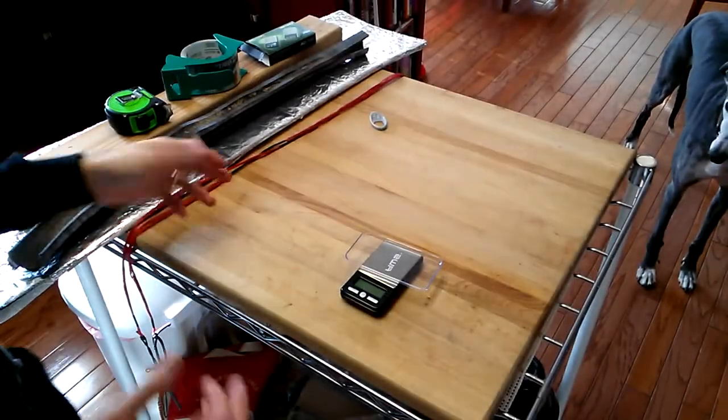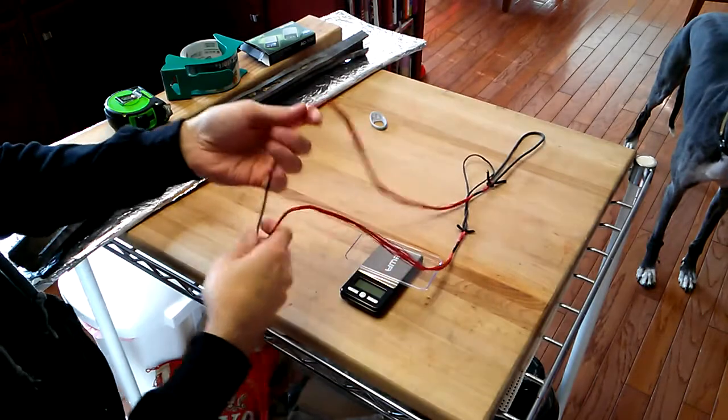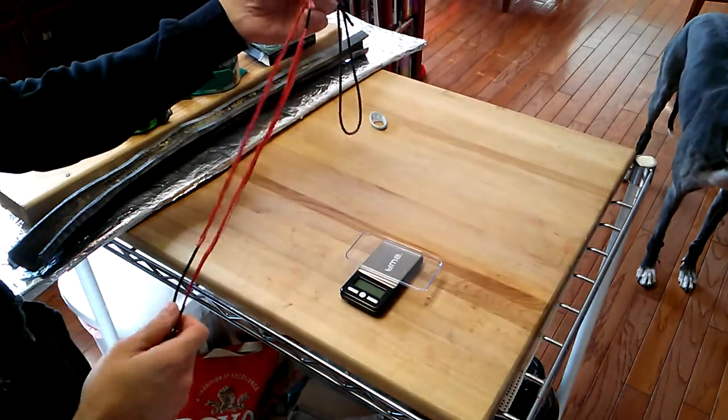Hello YouTube, Tim here. I'd like to show some of the strings that I've built out of the AstroFlight material that I purchased from Three Rivers Archery. I'm sure you can get similar materials from other sources — that's just the one I've chosen.